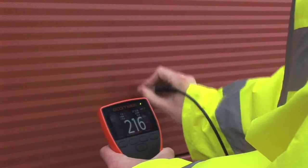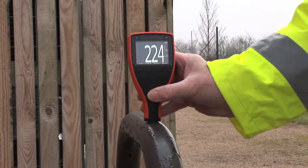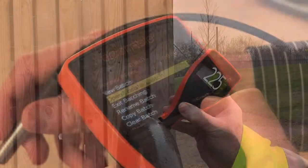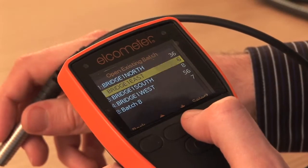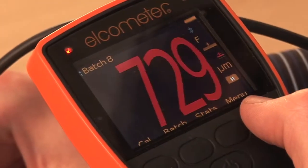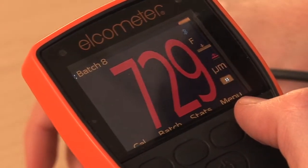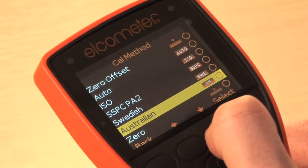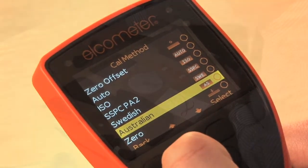The Elcometer 456 is available in four versions, from the entry-level Model E, when thickness measurement is all you need, to Model T, which provides users with alphanumeric batch memory, warning limits identifying when a reading is outside specification, and predefined calibration methods to meet ISO, SSPC, PA2 and other national and international standards.